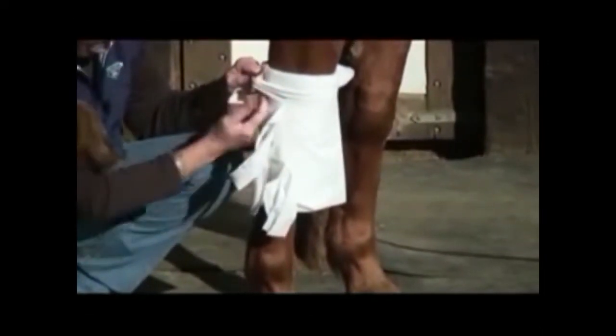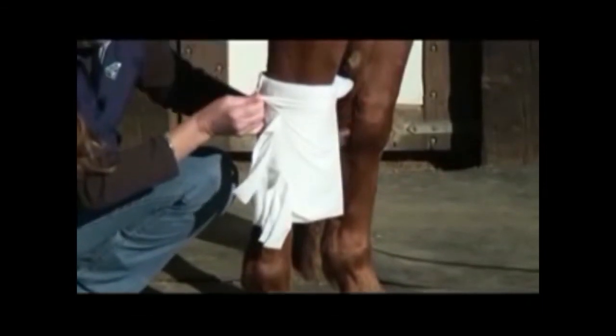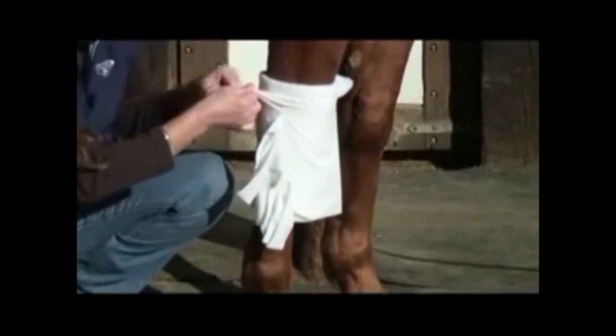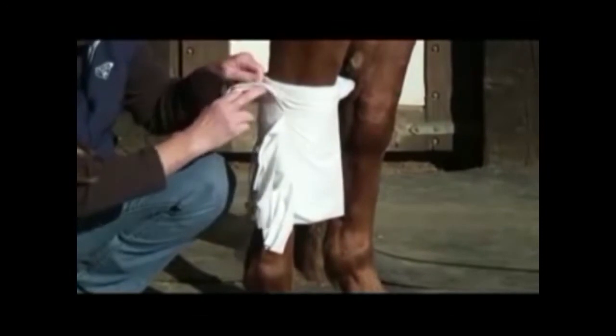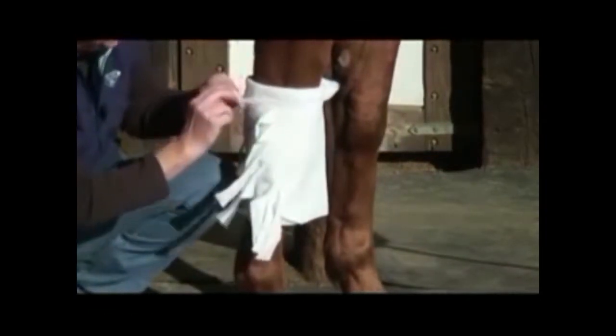We're going to run these knots down the outside of the knee, but only on the outside. The reason we use a spider bandage is because when a horse flexes its leg it gives and takes with each bend they make — it never binds back here. If you ever had an ace bandage around your knee, you know what I'm talking about. It gets tight and uncomfortable.